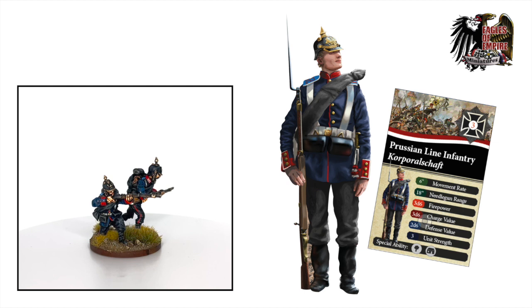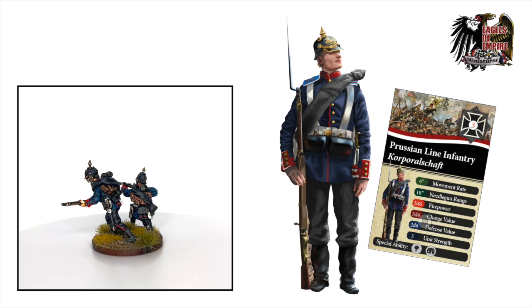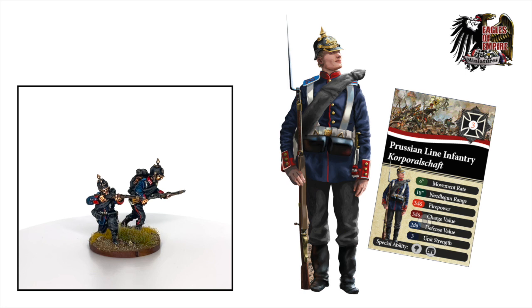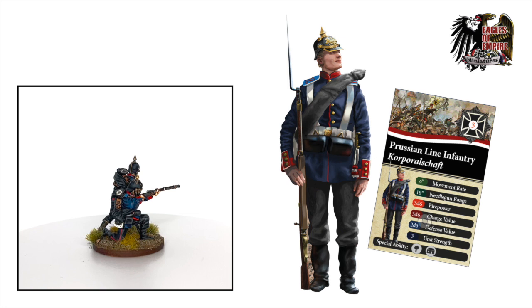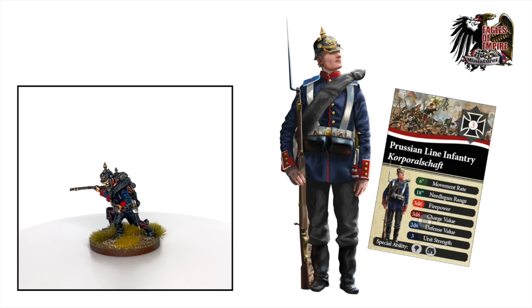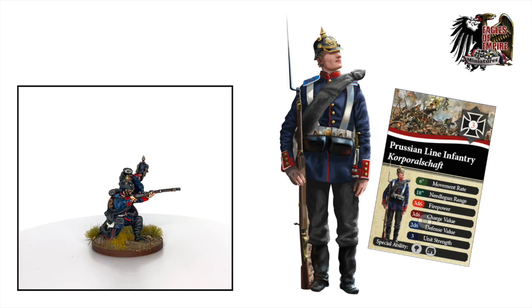Here we have the Prussian line infantry unit card on your right. In the top right corner you can see the recruitment cost, which is standard for infantry. Below that are the movement rate, needle gun range, firepower, charge value, defensive value, and unit strength. The basic movement rate is six inches, which is standard for infantry — nothing unusual here. However, as mentioned, they have the option to do a tactical movement via the doctrine card, doubling the movement rate for a round at a cost of command points.